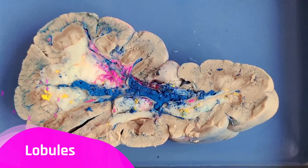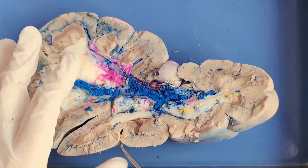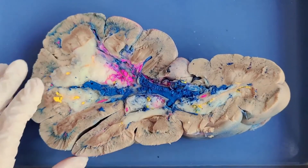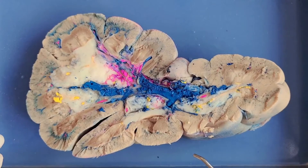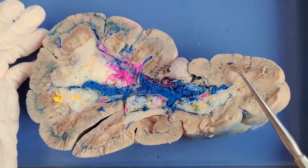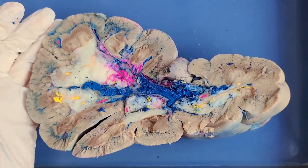You can now see the lobules dividing the cow kidney. Here is a lobule right here, and there is another one. Fun fact: in developing human fetuses, the kidneys are also similarly lobed — our lobes just all merge into one another to form a smooth bean later on. This outer beige layer all along the kidney is called the cortex. I'll put a pin here to mark the area.